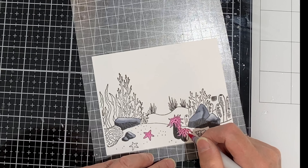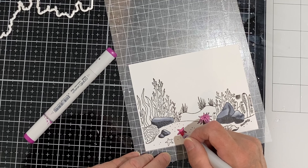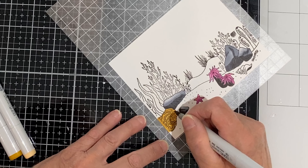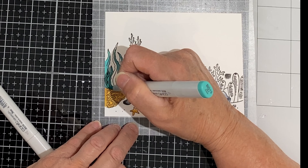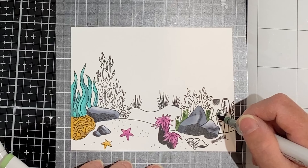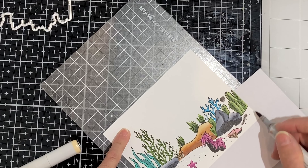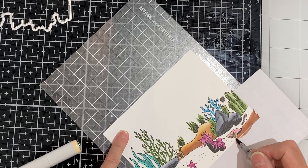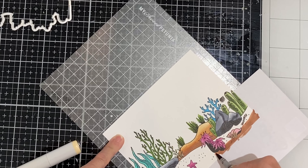This scene is Copic colored. Depending on the size of the image that I'm coloring I'll use two to three markers to create a gradient. Most of the images are small and so they're quick to color. If you're interested in any of the color combinations that I've used, I'll have those listed in my blog at bonniecarolee.com.